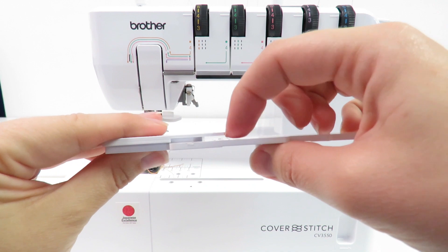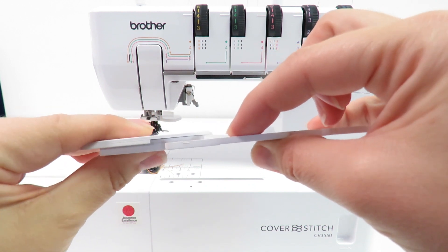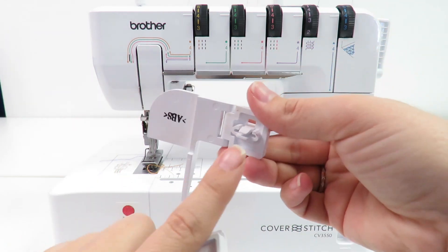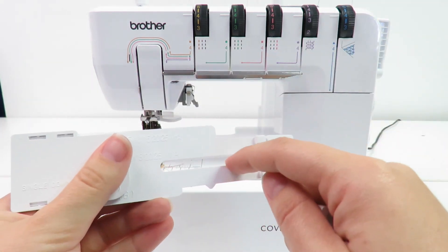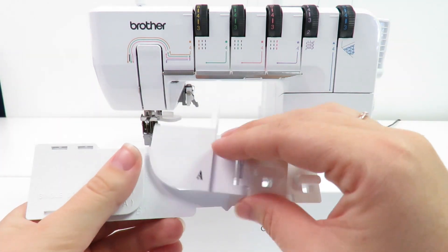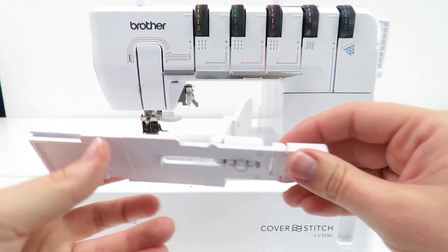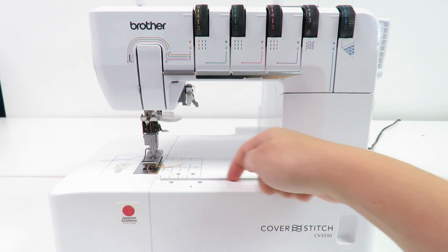The hemming set can be used to quickly and easily hem garments, table runners, or other home decor projects. There are two sets of hemming plates. Hemming set A can be used to turn over a single edge of fabric for a hem. Hemming set B can be used to turn over a double folded hem.